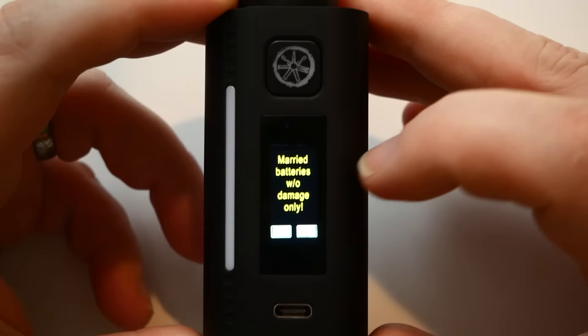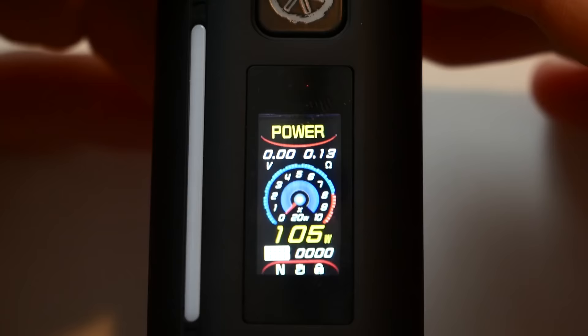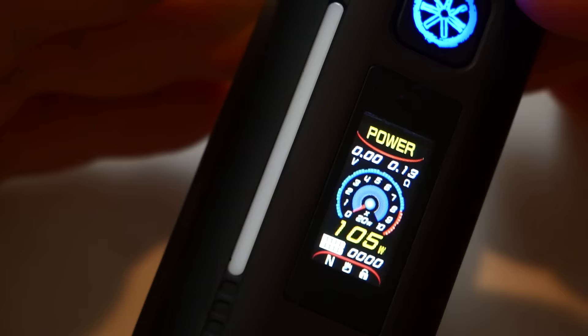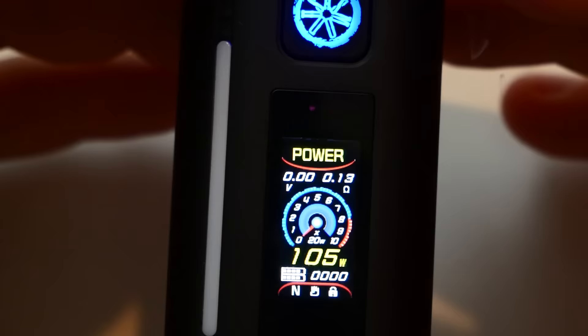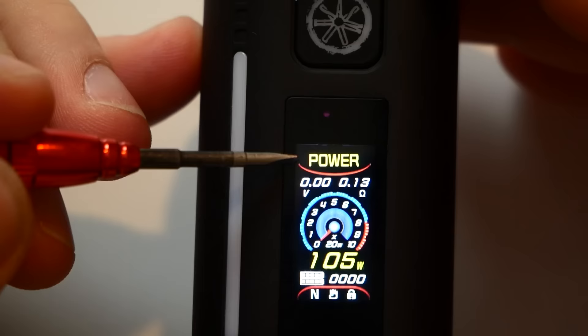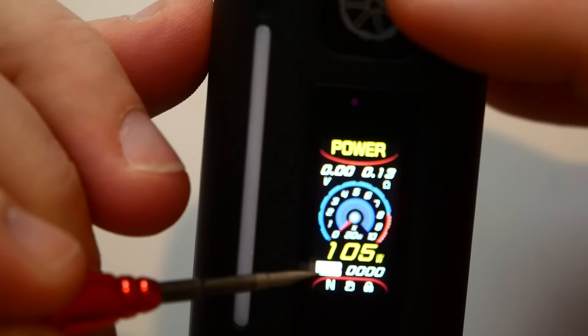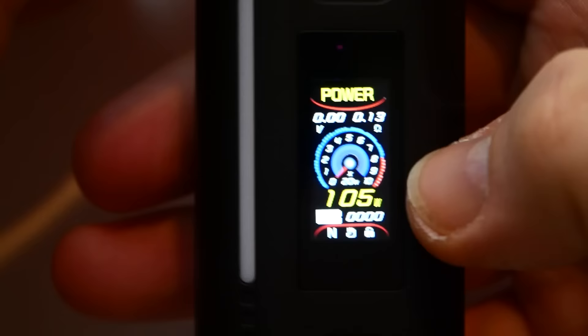Click five times to turn it on. It asks 'married batteries without damage only — yes or no,' then it spins up and you get your screen. The fire button lights up. You've got power, voltage, ohms, a speedometer-style wattage display, and a battery indicator at the bottom. It shows 'normal mode, locked — slide to unlock.'